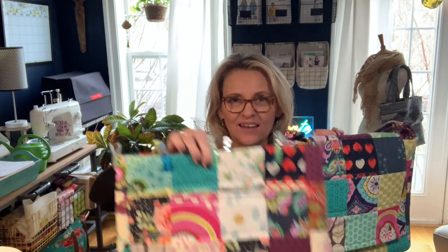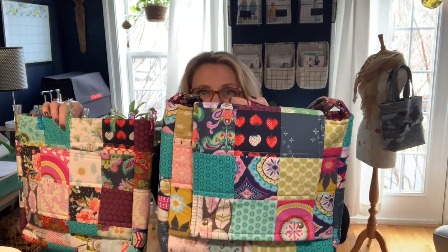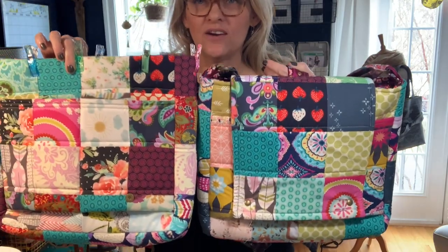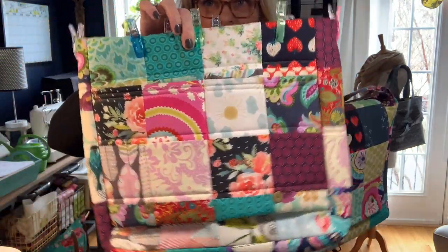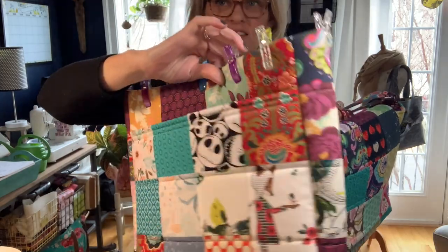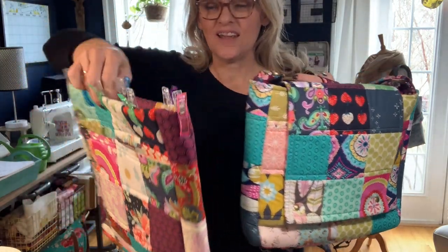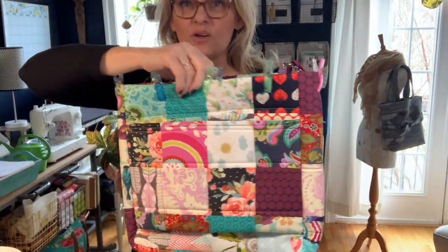Hey everyone, Andrea here over at Sewspire. I just wanted to give you a look at the bags. This is the prototype of the Happy-Go-Lucky bag and this is the new exterior which we are assembling today at 12 o'clock Eastern. They are similar but different. I really like them — it'll be hard for me to choose which one is my favorite. Hope to see you then!